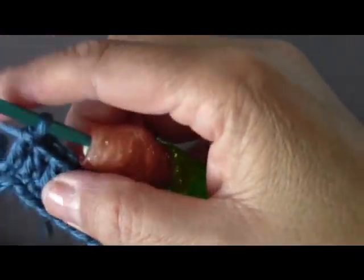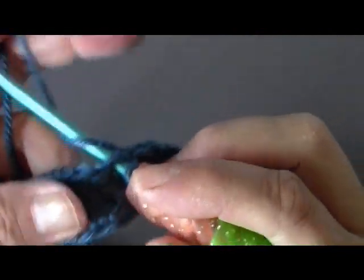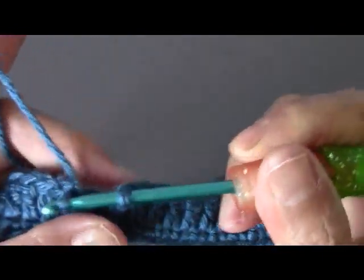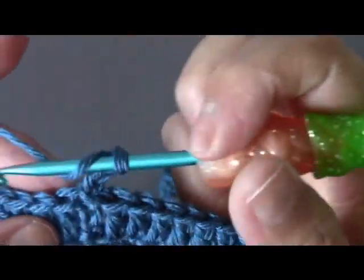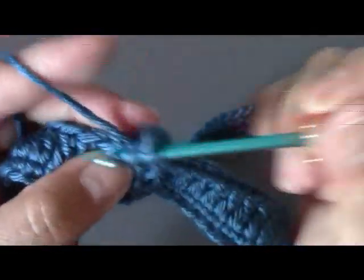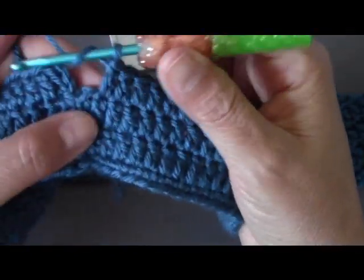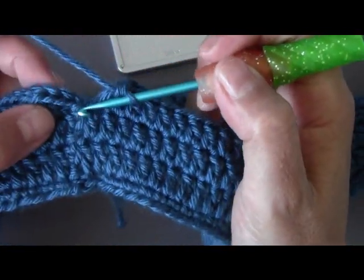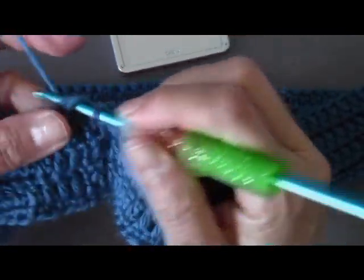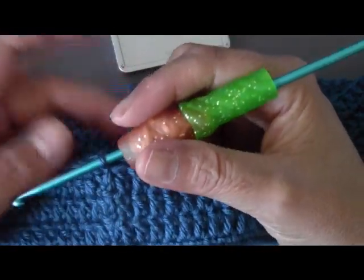Here I'm coming to my last double crochet. I'm going to slip stitch into the third chain, right here. Then I'm going to repeat row two — chain three and go around one more time doing my double crochet in every chain. Here I'm coming to the end of my third row of double crochets. I'm going to slip stitch in the third chain. Now to begin doing our open stitching — some people call it lace or net stitching.